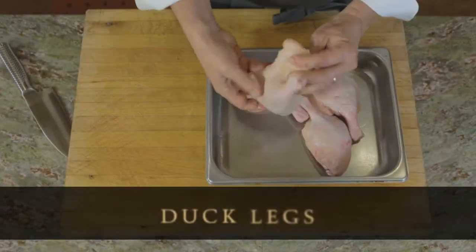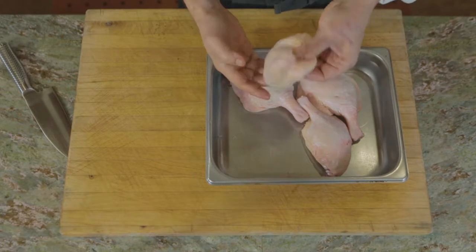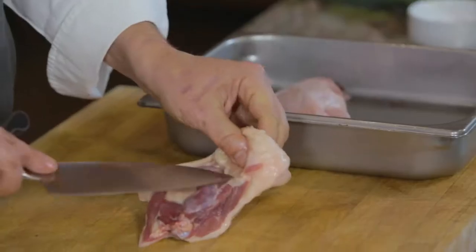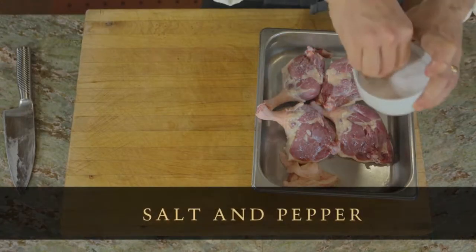We've got duck legs here. This is actually a Peking duck — a breed of duck which are a little bit smaller than like a Muscovy, which depending upon your butcher, your grocery store might carry one or the other. What I'm going to do is trim off the fat, and we're going to season these on both sides with salt and pepper.